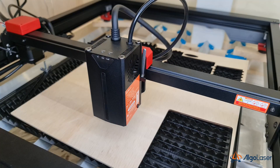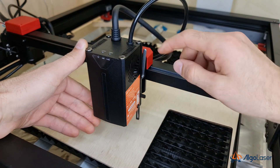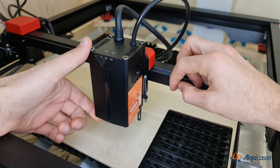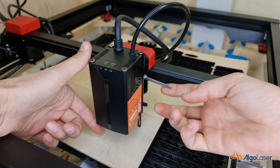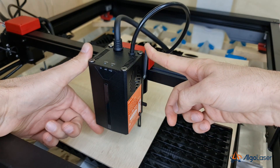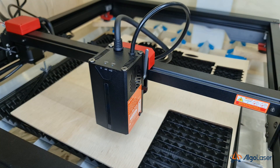Something I think should be improved is the focusing rod, which has a single focusing height. While this is fine for engraving onto the surface and should be good enough for most cutting projects with material thicknesses up to a few millimeters, you may want to lower down the laser module if you plan on cutting thicker material to maximize cutting efficiency. It would be great if they implemented a multi-step rod to give you some thickness options.